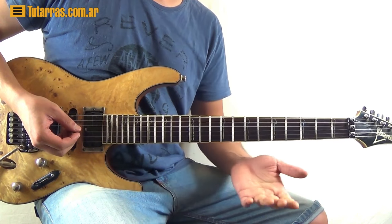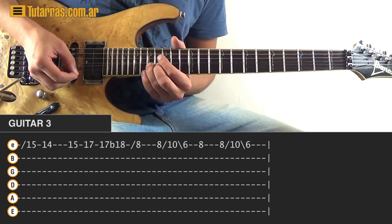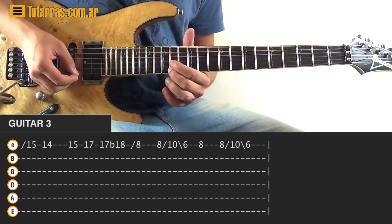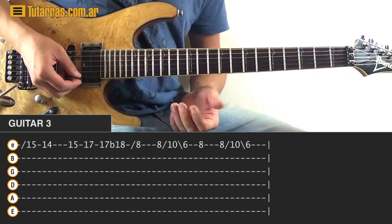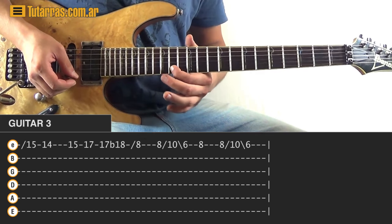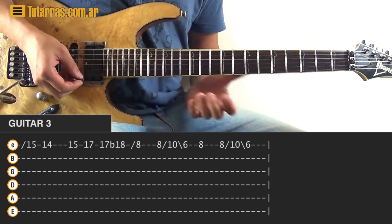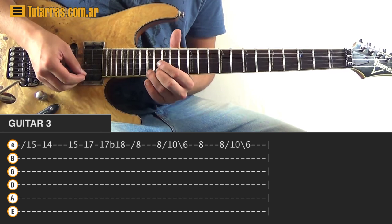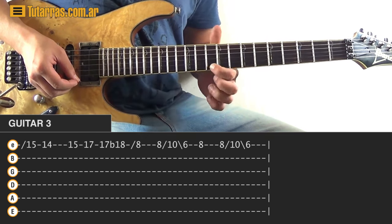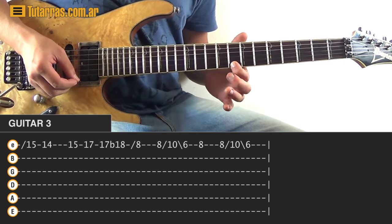Guitar number three starts when the first two are finishing. We do a slide to fifteen on the higher E string, slide, then fourteen of the E string, then fifteen, seventeen, and strike seventeen again. Do a bend like going to eighteen. Next movement — slide to the eighth position of the E string, strike on the eight, do a slide to ten, and slide back to six. Do the same thing again: eight on the E, slide to ten, slide back to six.